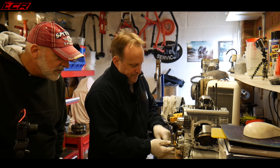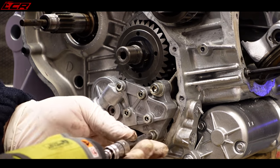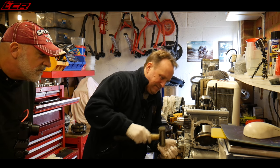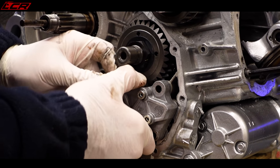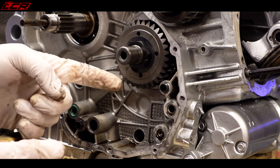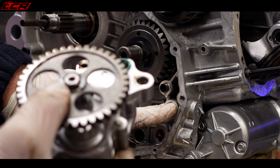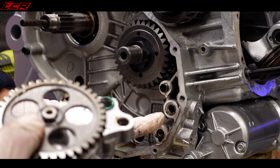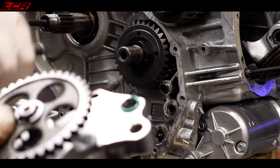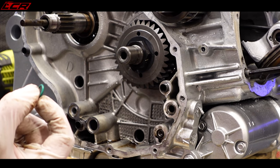The oil pump is literally three bolts at the bottom. It just pops out from behind the primary drive gear. Notice there are two seals — they typically tend to sit in the cases, so make sure they're in the cases or on the back of the pump. If you get a full rebuild kit you should get new ones. One of those is the oil feed into the clutch case.